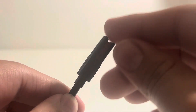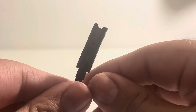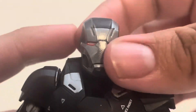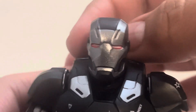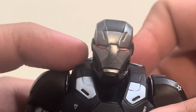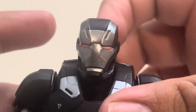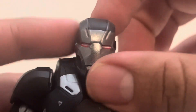He also comes with two more pieces that connect to his ankles, which I'll show while reviewing the character. Quick note — sorry if the lighting changed; I'm still testing whether to keep the lamp on during reviews. It's something I definitely want to upgrade in the future, along with audio.